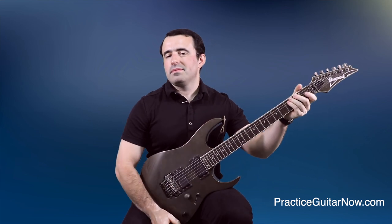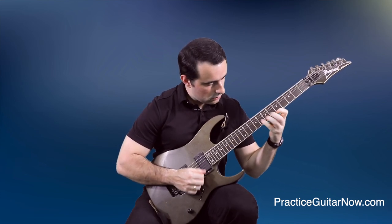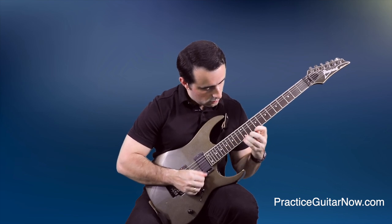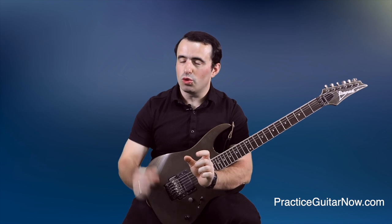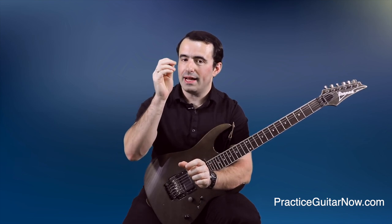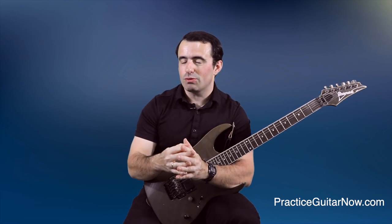As I predicted, the speed is pretty much there but the hands aren't totally in sync. What I'm finding is I have to pick a lot lighter than I normally would, with a lot less pick attack, to minimize that flexion issue I brought up earlier, and that helps me keep my hands a little bit better in sync.